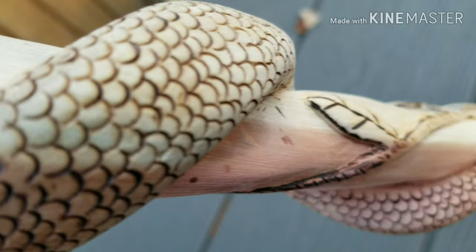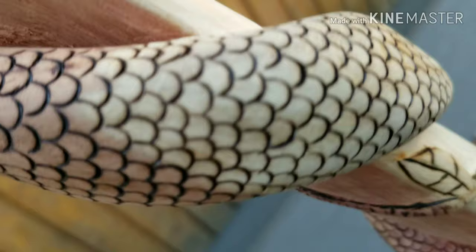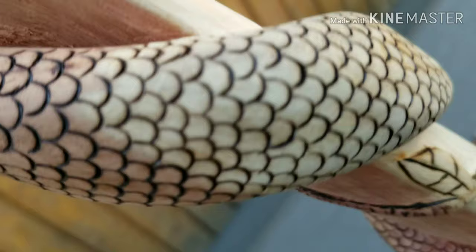So next time, if I do this again, I'm going to have to make another tip and sacrifice the brass tip, because the stainless steel blade just didn't cut it. Up in here is where you burnt, and you can see they're much more uniform.